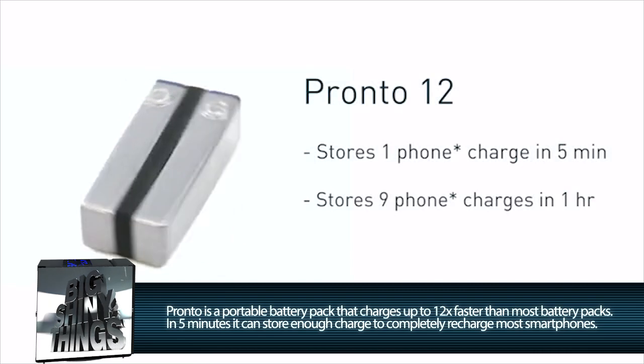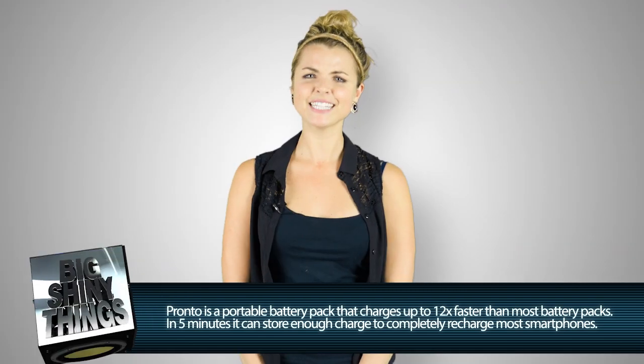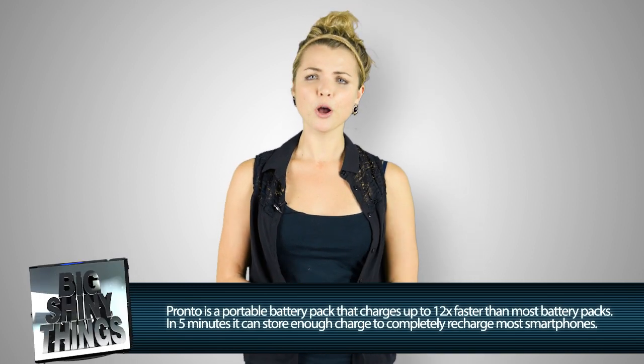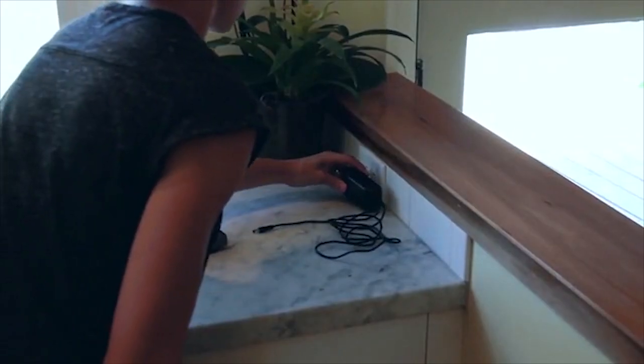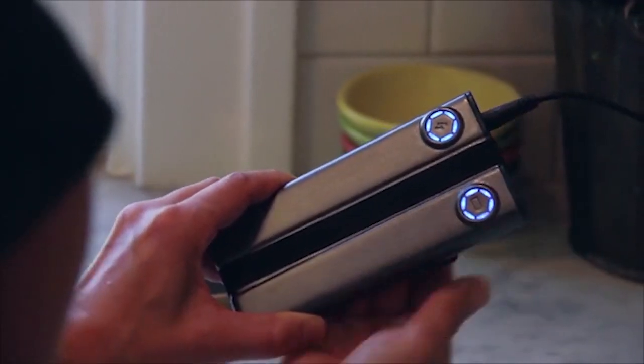In just five minutes, Pronto can charge itself enough to fully recharge most smartphones from zero to 100%. Because let's be honest, if you're the type of person that frequently forgets to charge your phone, you're also probably the type of person to forget to charge your mobile battery pack. It's about 12 times faster than what you might typically be used to.